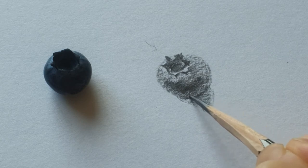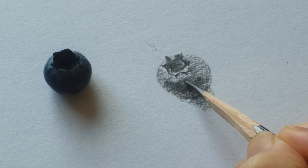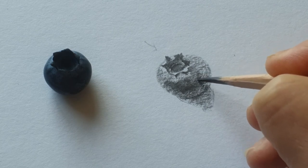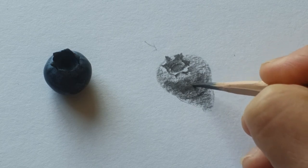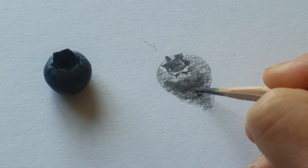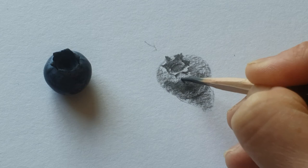One day my son said, "Mom, this is not a blueberry. Why? The color is black — almost pitch black. So it is a blackberry, not a blueberry." And of course, he's right!